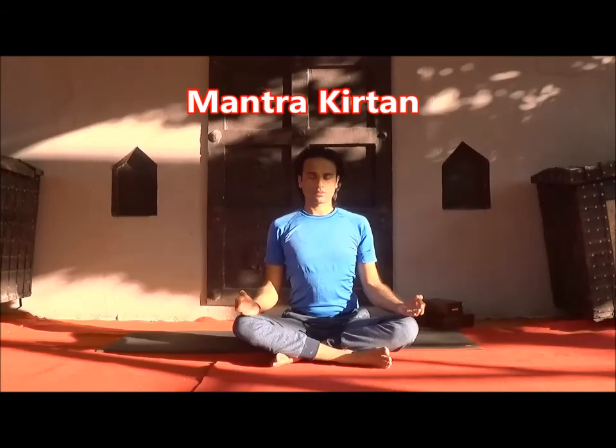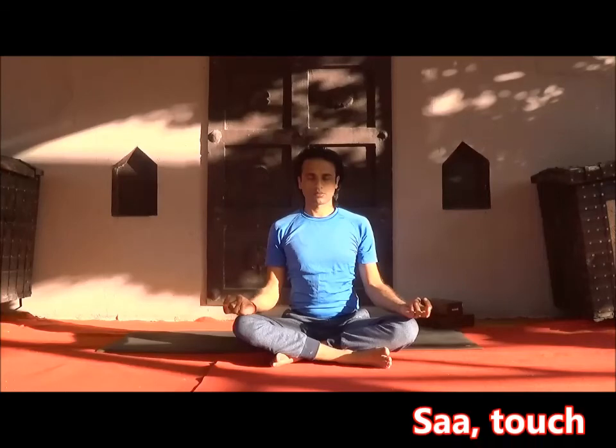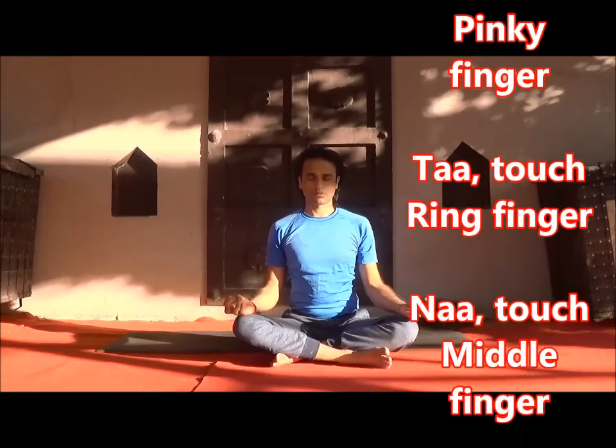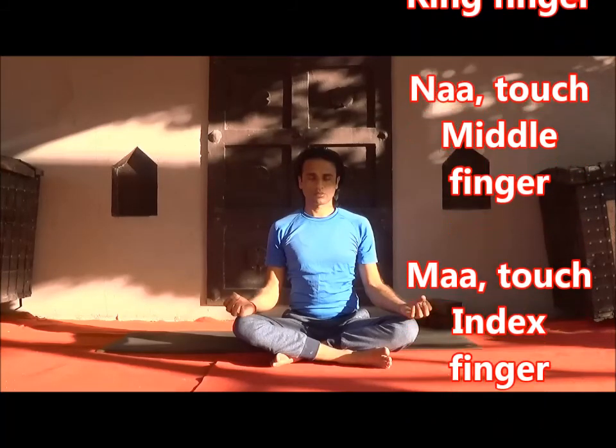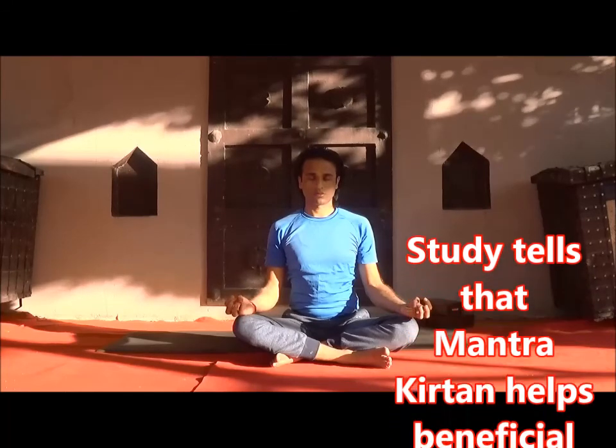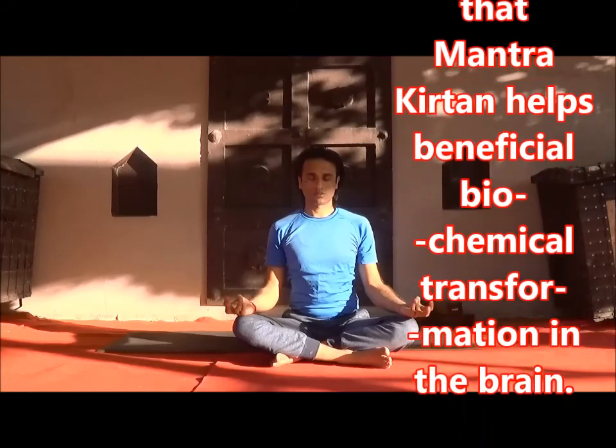Now Mantra Kirtan — a mental chanting process. Change your mudra with each mantra. We use four mantras here: Sa, Ta, Na, Ma. Each time, involve a mudra with the chanting. So all the time repeat in this way — Mantra Kirtan: Sa, Ta, Na, Ma — very slowly but mindfully.